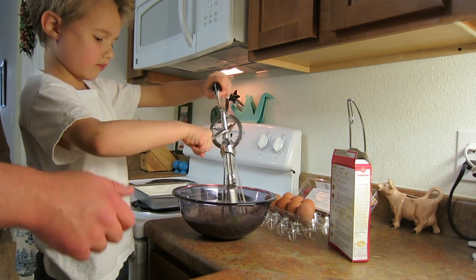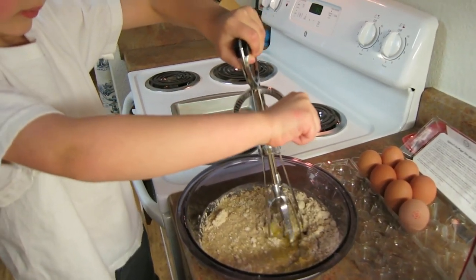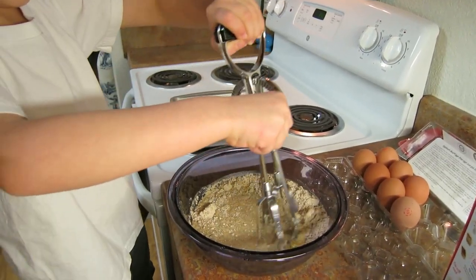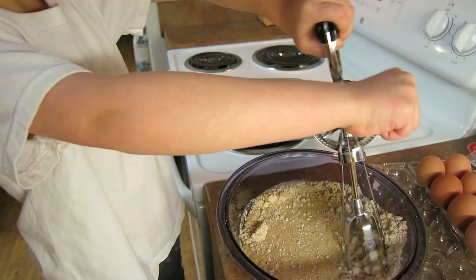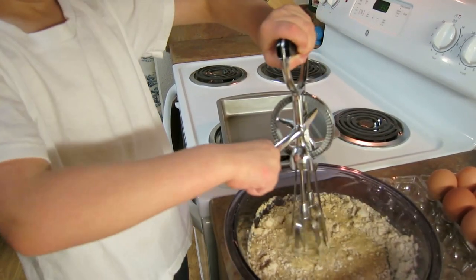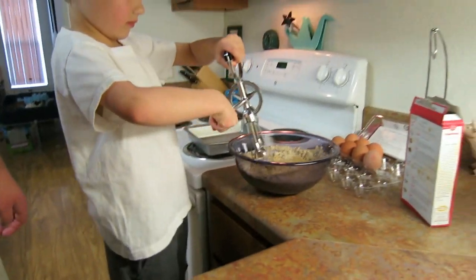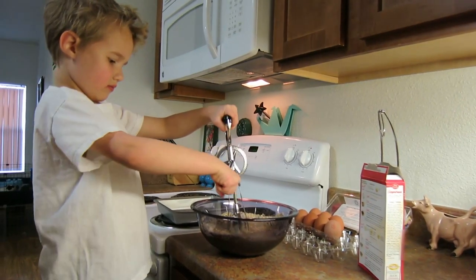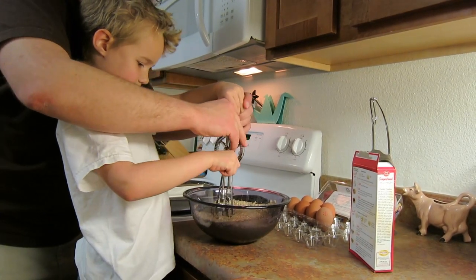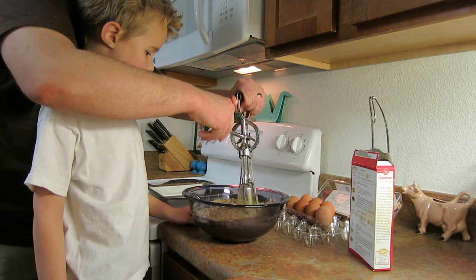Not too fast. Mix. Oh yeah, mix that up. Mix that up good. A little bit faster than that. You got it or do you need some help? I think I need some help. Okay. We're going to mix all the stuff on the side, put it all together.